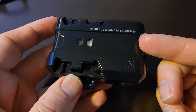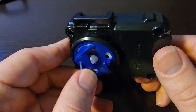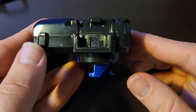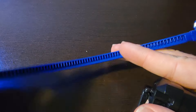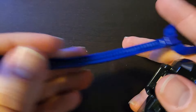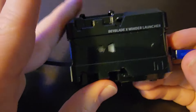Before testing, we do have a new launcher — just a ripcord launcher in blue, with a blue ripcord. It looks exactly like every other ripcord launcher; not much else going on with it. Pretty much the same as every other ripcord launcher.